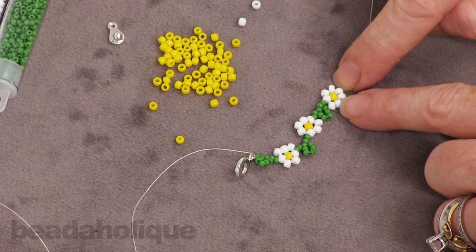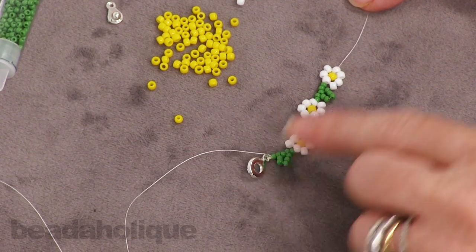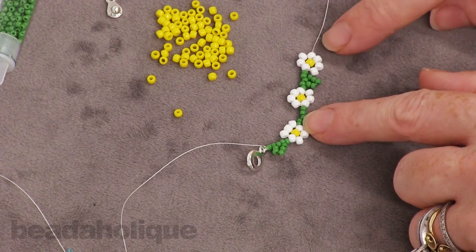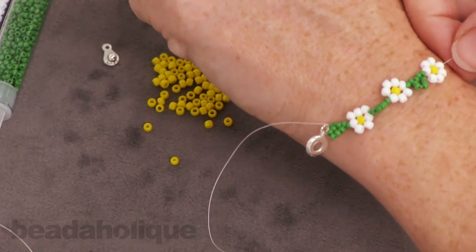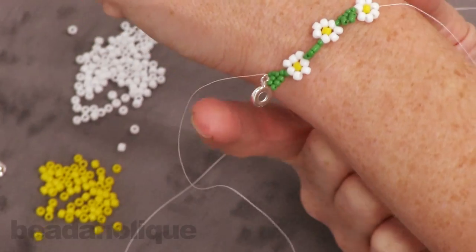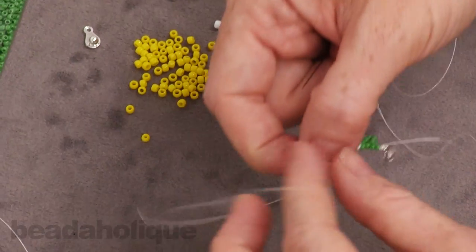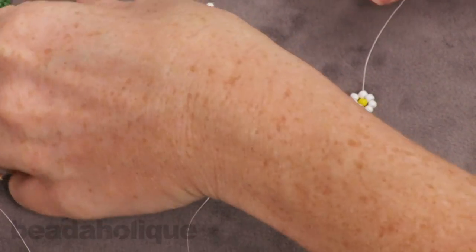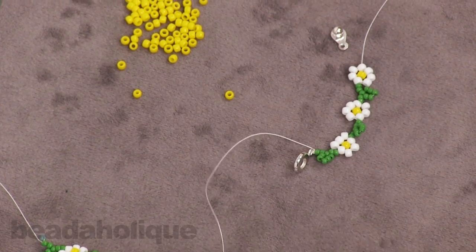You're going to keep beading for however long you want your bracelet to be. The clasp is really only going to add about half an inch, so if you want a seven and a half inch bracelet you're going to bead about seven inches of flowers and leaves. Or you can just put it on your wrist and measure that way to see how long you want it to be. I'm going to do that off camera so this is not a terribly long video, and I'll come back when I'm ready to attach the second part of my clasp and to show you how to weave in your tails.